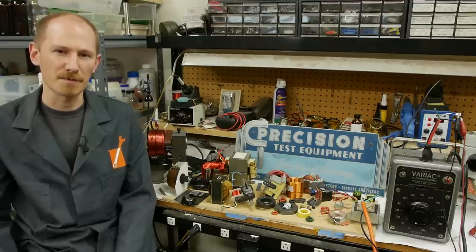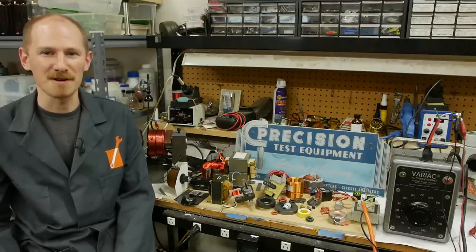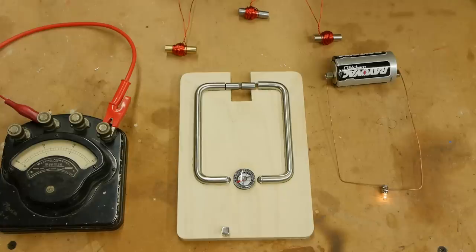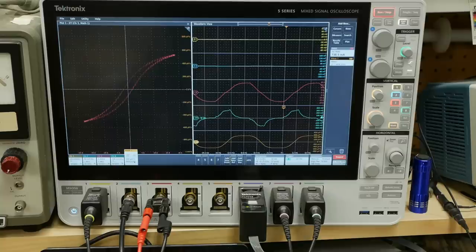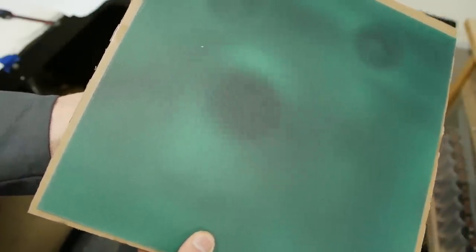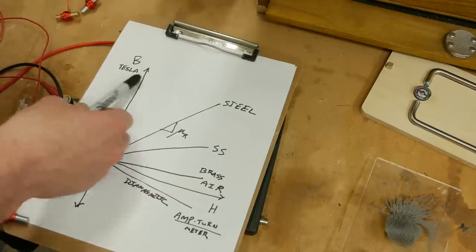Today on Applied Science we're going to take a practical look at engineered magnetics. I've wanted to make this video for a long time because it's common to teach electronics with batteries and wires and make it very understandable, but for some reason when it comes to magnetics it's typically taught heavy on the math and the theory. After watching this video you'll have a really good conceptual grasp of magnetics, and if you want to design your own transformers or motors this is a great place to start.